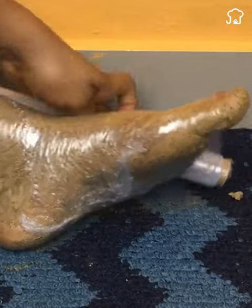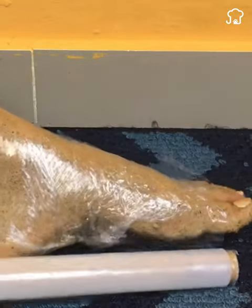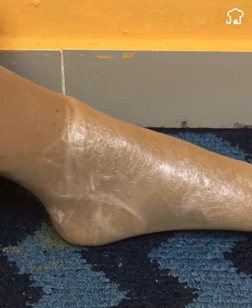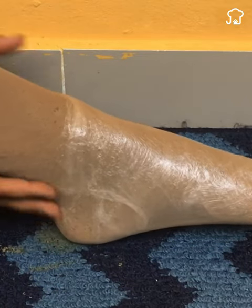Then wrap your feet well with plastic wrap, put on a sock of your choice, and let it sit for two hours. After that, just remove the wrap and apply a moisturizer.